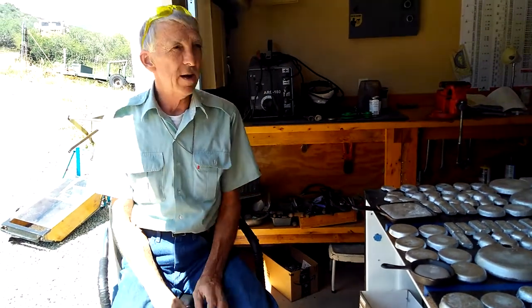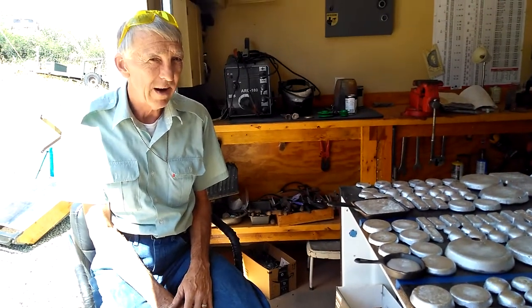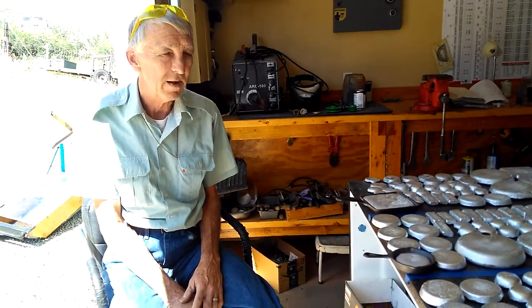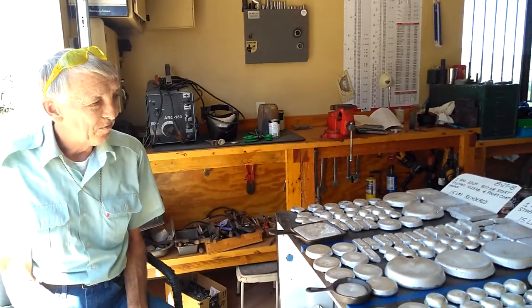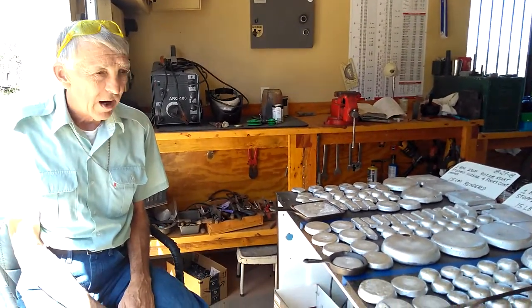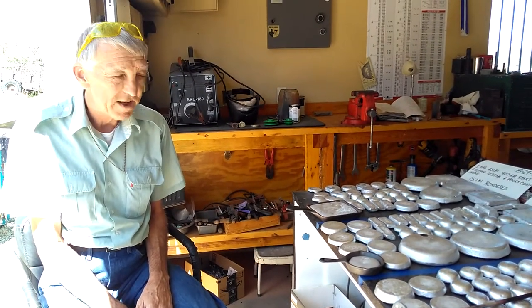We got 70 pounds of aluminum out of 99 pounds of raw materials that we melted down. That's not a bad yield. We got a lot of stuff to do some projects with — gifts and stuff.